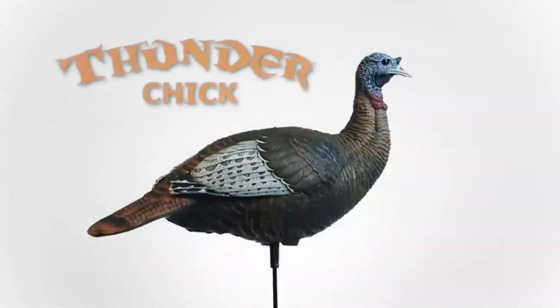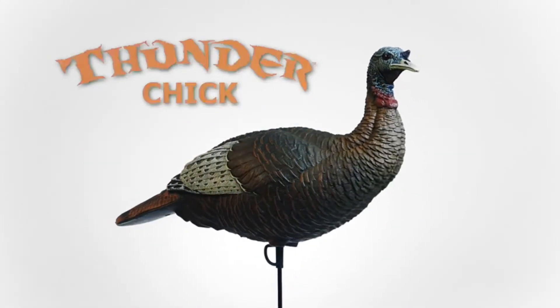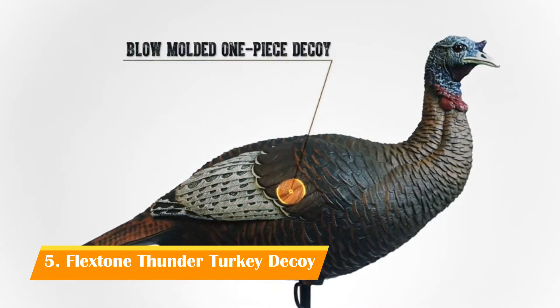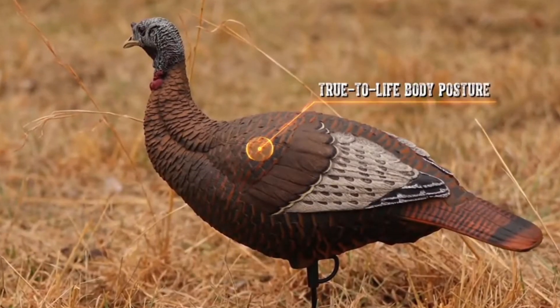Attract potential suitors and jealous rivals with the Thunder Chicken decoys. These ladies get what they want because they've got it all — realistic paint schemes, wool molded one-piece designs, and true-to-life body postures.